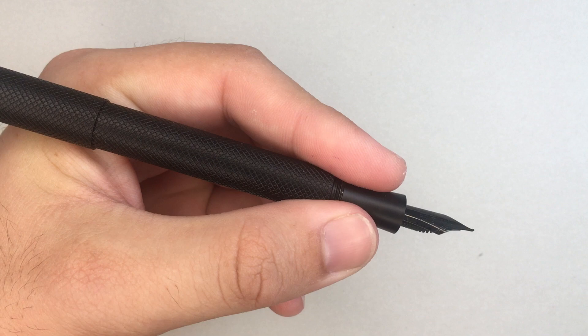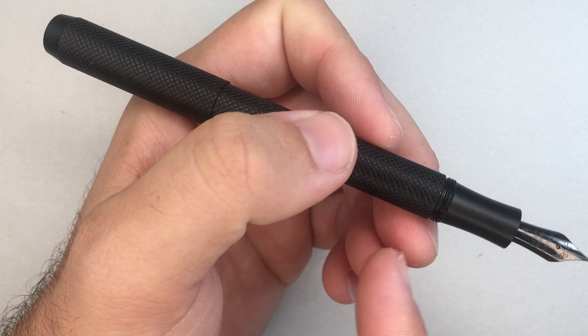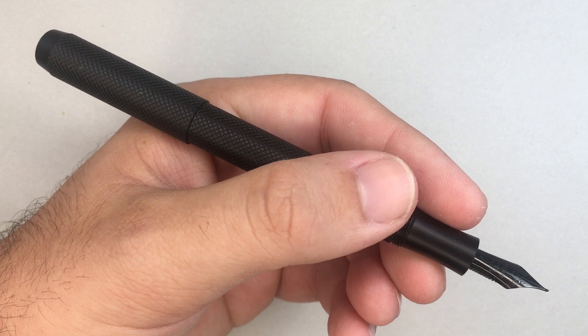The pen is 38 grams in total — 27 grams in the body and 11 in the cap. So when you post it, it does back-weigh the pen ever so slightly. A big reason for this is the plastic section: with all this metal in the top and in the barrel, and then the section itself being plastic, the weight is pulled back. I prefer my pens balanced with the weight leading down to the nib, and unfortunately this one is just back-weighted ever so slightly.